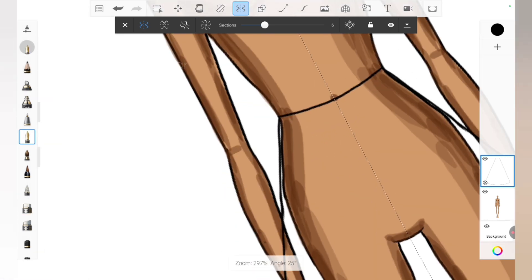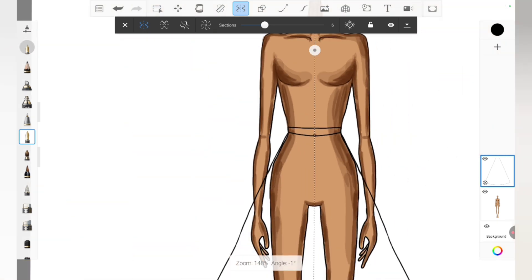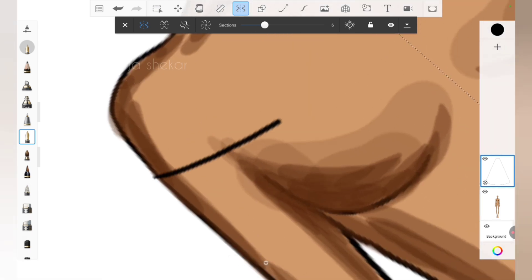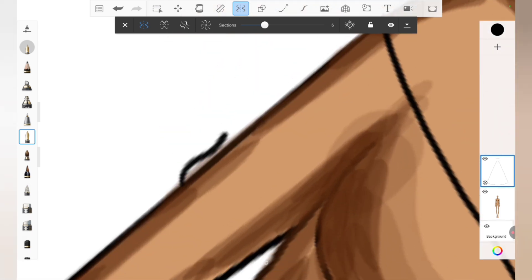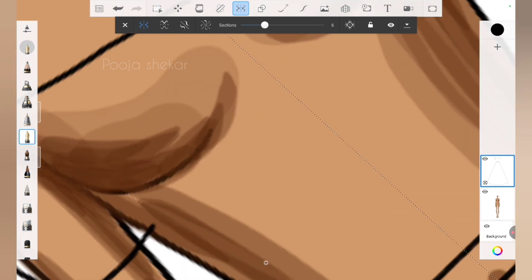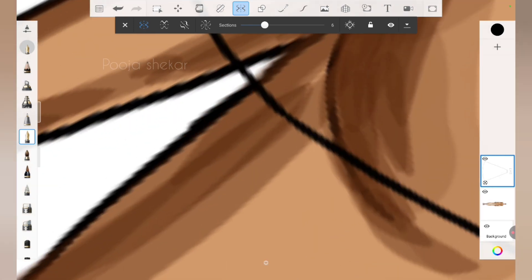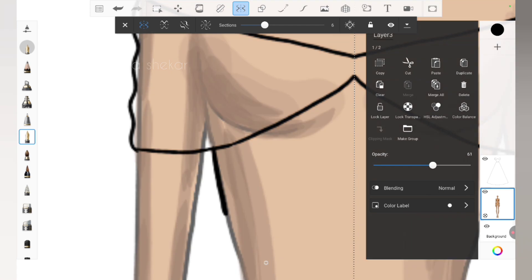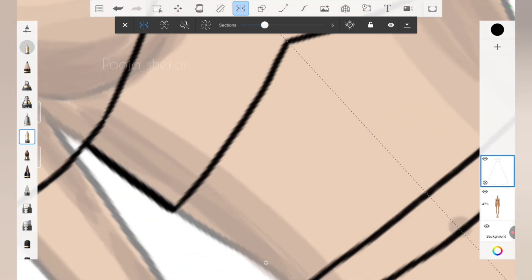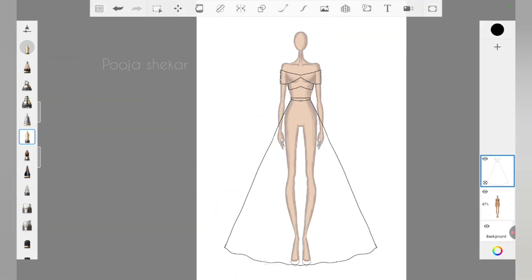Now I'm drawing the waist belt of the lehenga. With that, I've drawn the silhouette of the lehenga, and now let's start drawing the blouse — I'm thinking of a drop-shoulder, off-shoulder gathered blouse. I'm using the pen tool with a black-colored brush, but the croquis is making it hard to distinguish my lines from the croquis lines, so I've reduced the opacity of the croquis so it can guide me without any disturbance. We've now completed the silhouette of both the lehenga and the blouse.